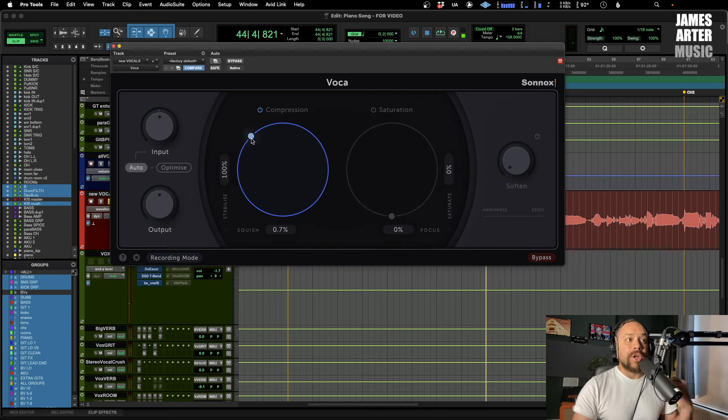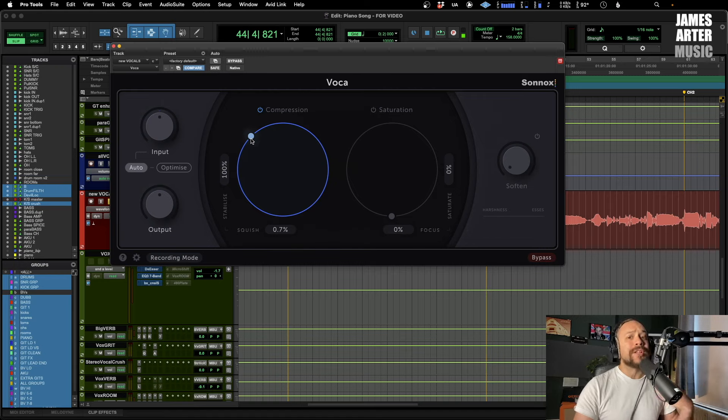[Vocal playback at 100% compression] That's doing 100% compression — quite a lot — but it's actually not sounding too overly compressed. You can hear the compression doing its thing but it's just giving it a little bit more energy and controlling things nicely. Next comes the other control, Squish, which adjusts the character of the compressor. When you increase this it's going to have faster attack times and be more aggressive in nature — it's going to start to sound that much more gnarly.